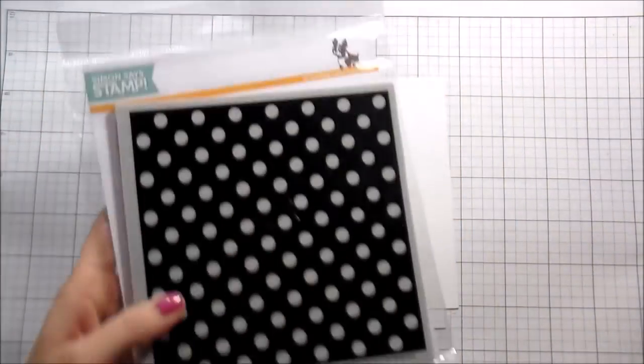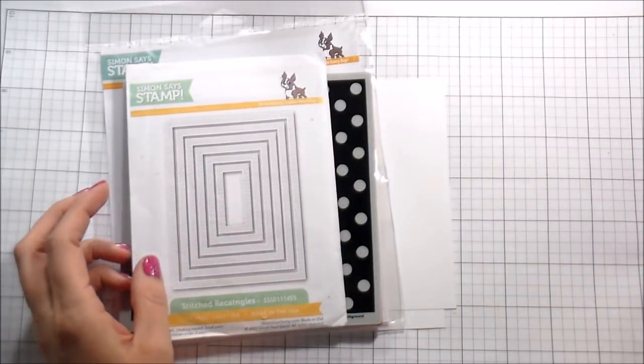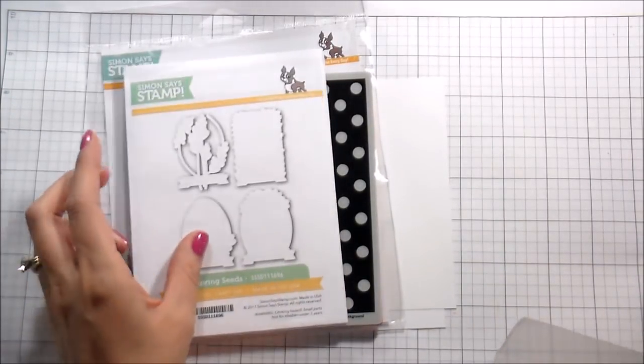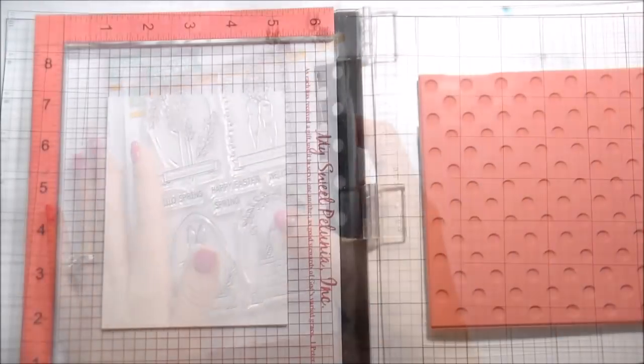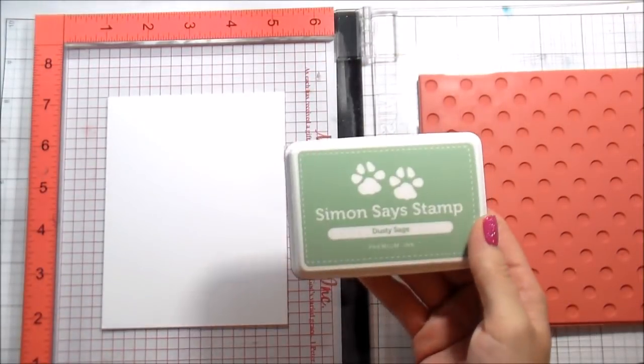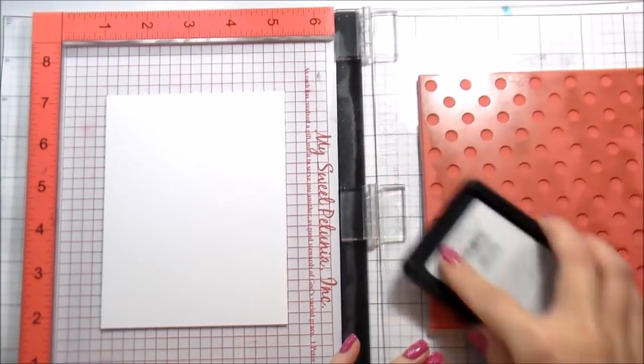Hi guys, it's Kelly here and I'm back with another video sponsored by Simon Says Stamp. Today we're going to be using some Simon products: the Reverse Polka background, the Stitch Rectangles dies, and the Spring Seeds stamps and dies. This is actually from their spring release last year, but I never got a chance to use them — I just thought they were so cute.